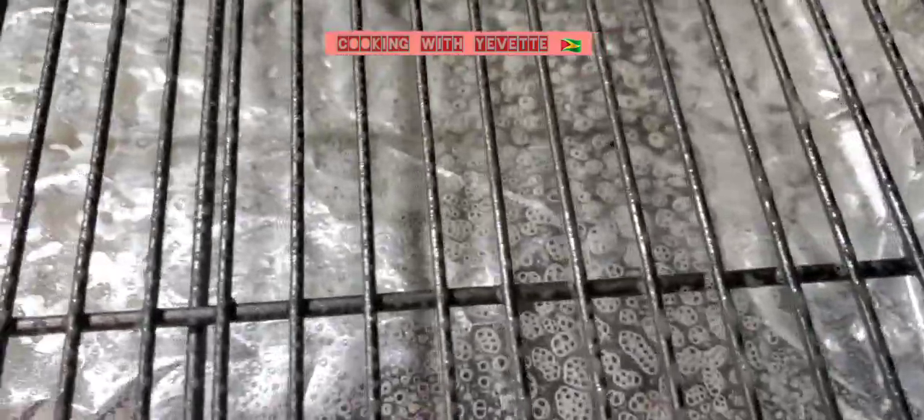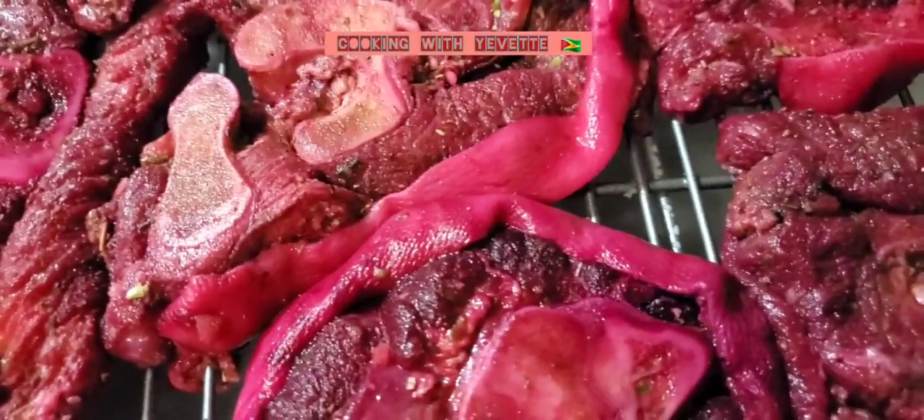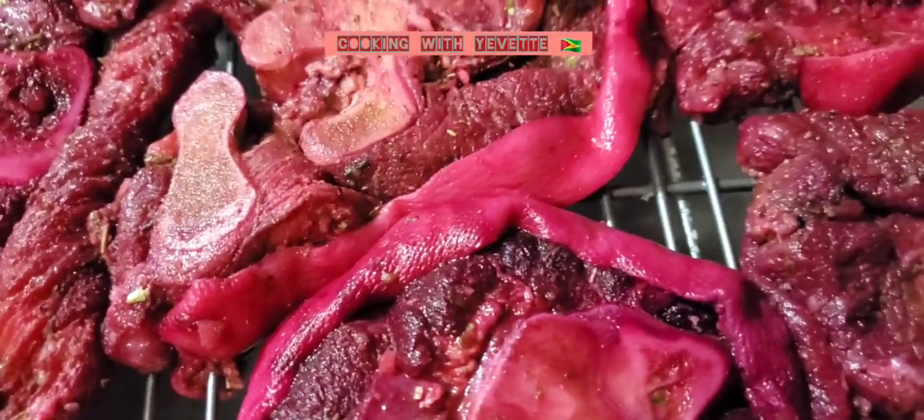I'm gonna add some water into the tray. I'm gonna add it to the oven for one hour and 50 minutes, and I'm gonna make the glaze. Stay tuned.